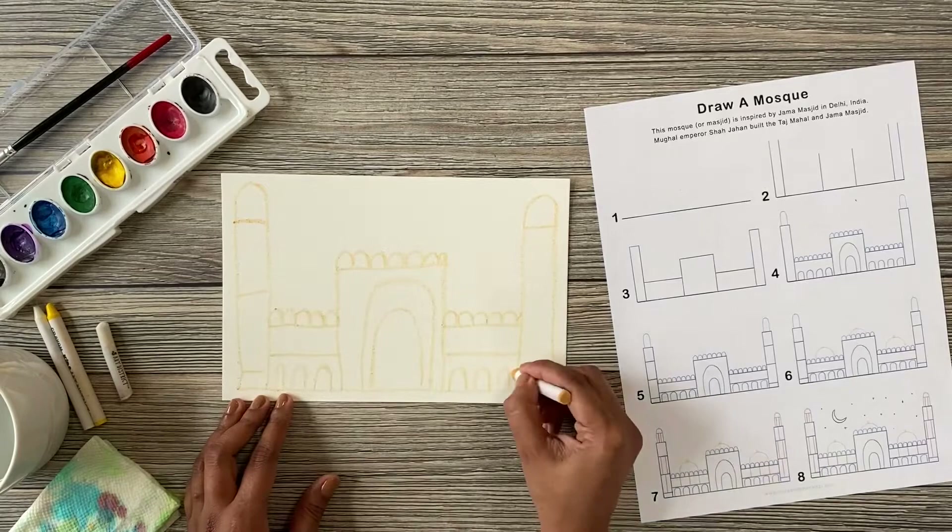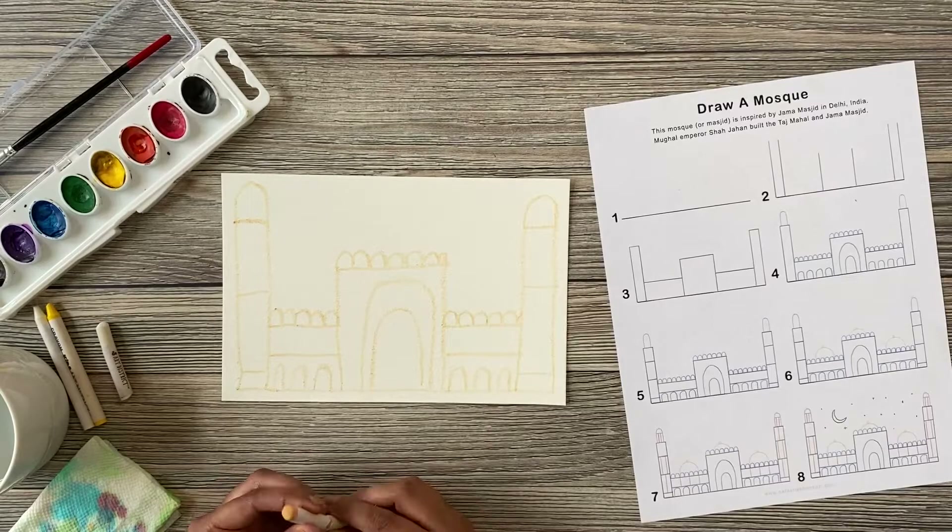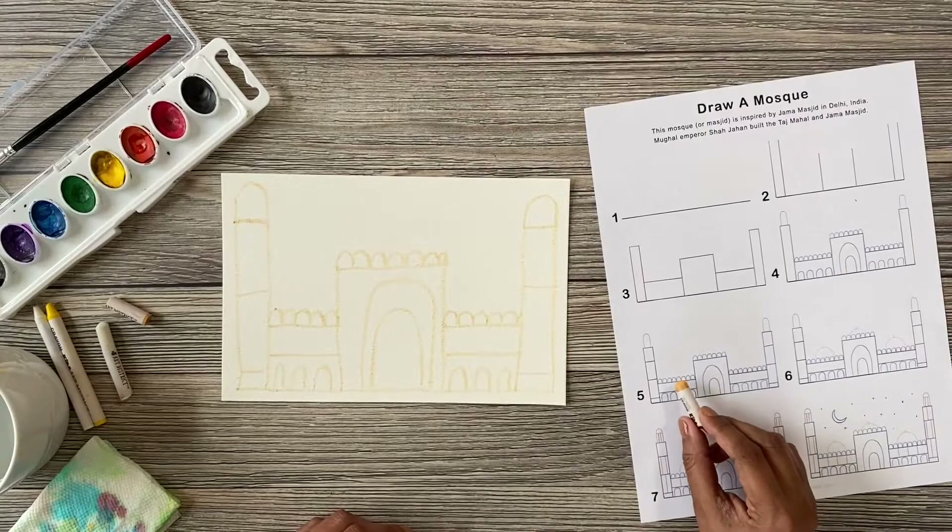Does this building look like another building you know? The Mughal Emperor Shah Jahan built the Taj Mahal and the Jama Masjid that you're drawing today.